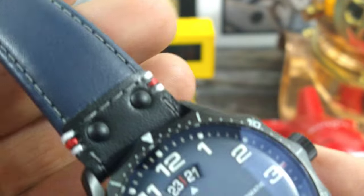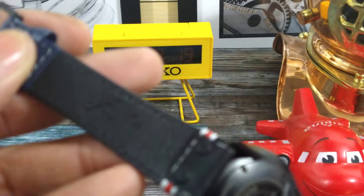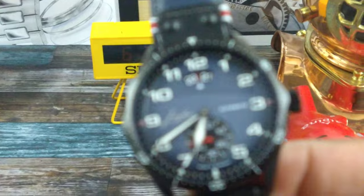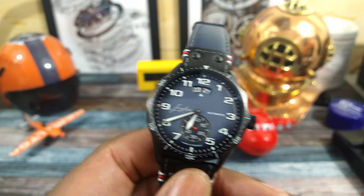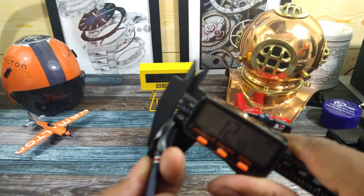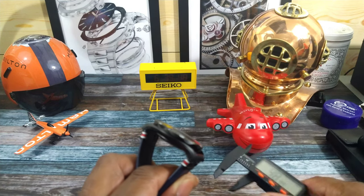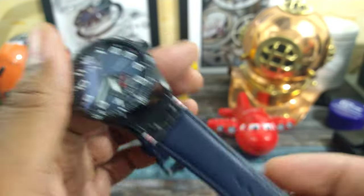It's a black and blue strap, black on the outside — really, really nicely done. I have to give it to these guys. It's a 22-millimeter strap. This is a pilot watch, so pilot watches are generally a little bit bigger, but this one fits really nice. The case is 43 millimeters, thickness is only 12.4, and the lug-to-lug is just about 50 even, just under 50. You see the strap pulls straight down — this is a really nice, high-quality strap.